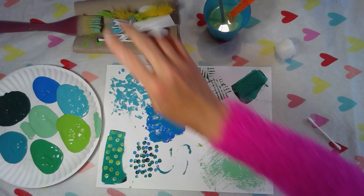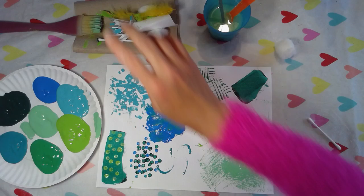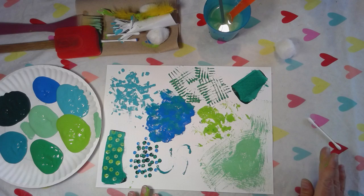So all you're doing here today is practicing and working with different things around your house as paint brushes that aren't normally used as paint brushes. Today's all about practice and trying to create different textures on your paper. All right artists, I hope you like this — I can't wait to see what you do with it. Have a great day! Thanks for arting with me. Bye!